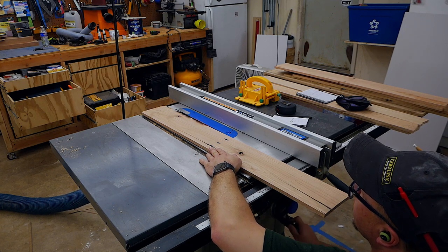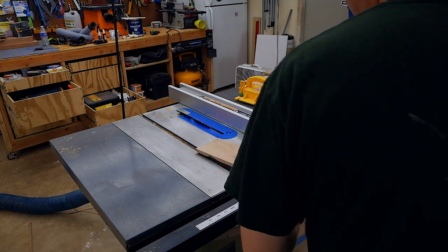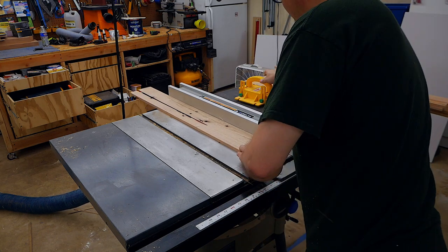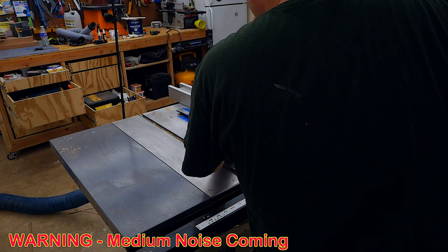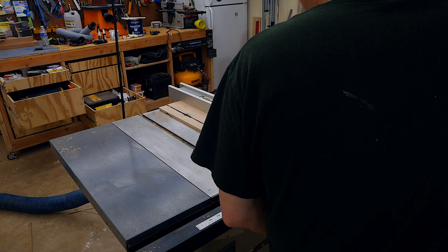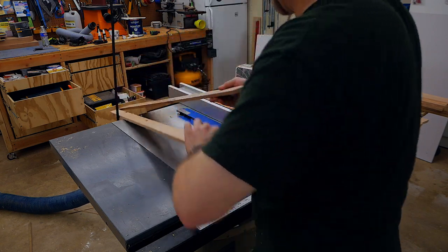Now we get into the power tools. First up is the table saw — without ear protection it comes in around 90 dB, slightly louder than the dust collection alone. When cutting wood it does get a little louder but not too much. With the ISOtunes Free, it does reduce the sound but you can still hear it — it mutes the high-pitched whistle but does not completely eliminate it.